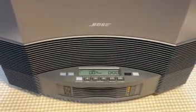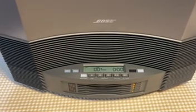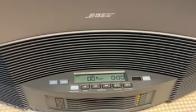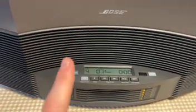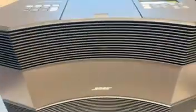This is our last disc. As you can see it all works. There it is — the Bose Acoustic Wave Music System II.